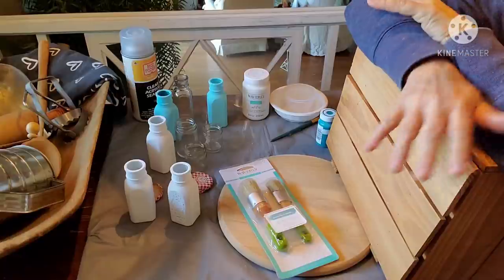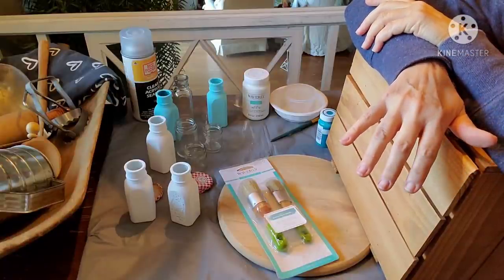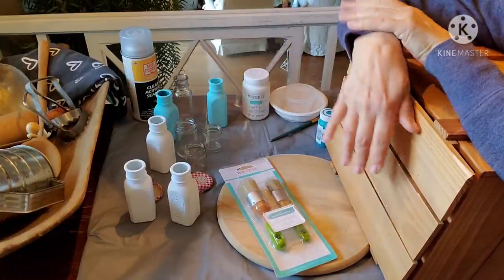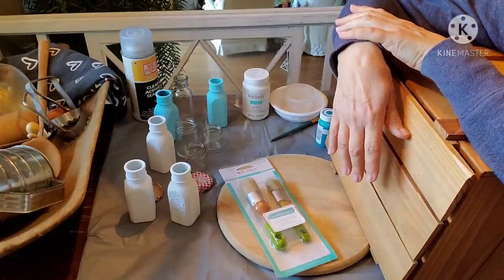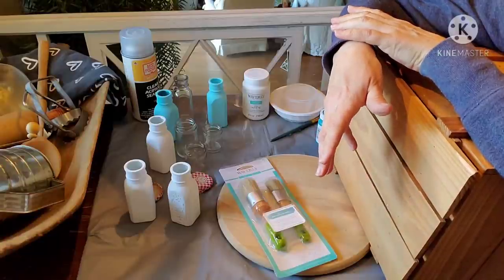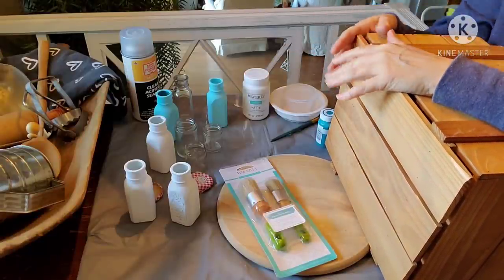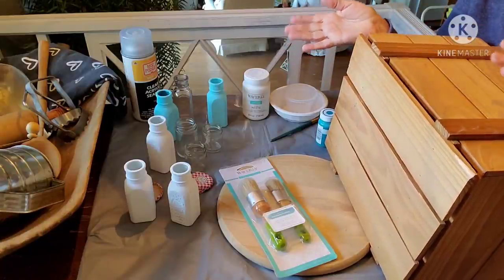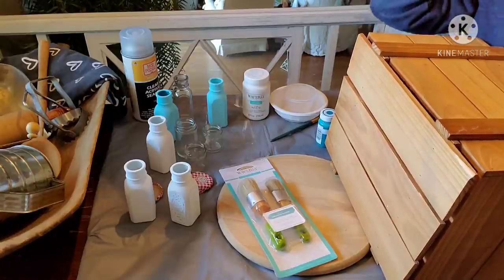I just got bit by the crafting bug and I have several projects that I've been wanting to do for a while. Some you can see I have already started here, and I thought I would go ahead and share a video showing some of the things that I'm going to be repurposing and upcycling for either decor in my own home or possibly selling on Etsy.